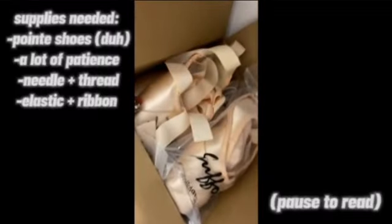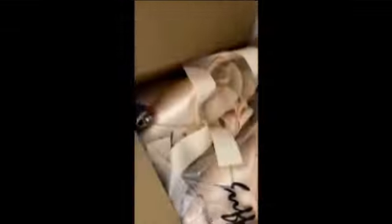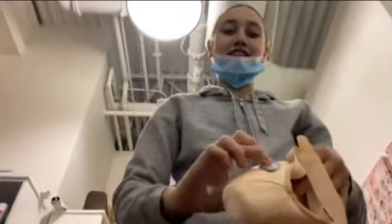So, here's my box of pointe shoe supplies. We saw all of these are pointe shoes and this makes us shock.